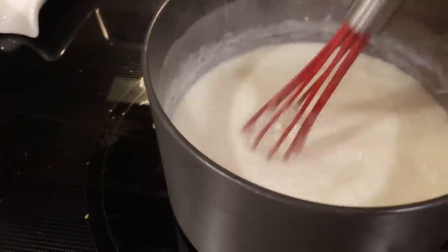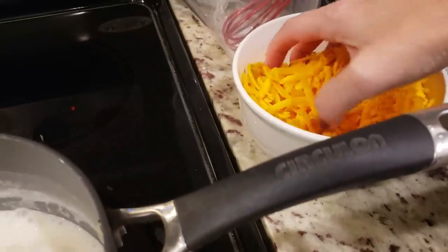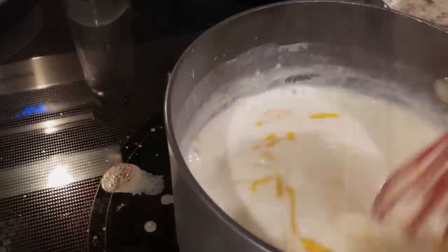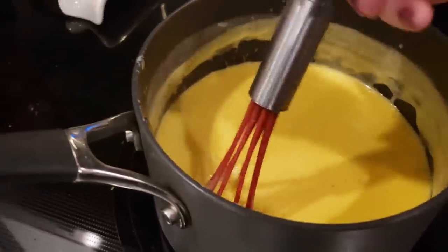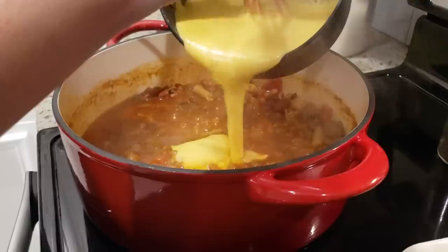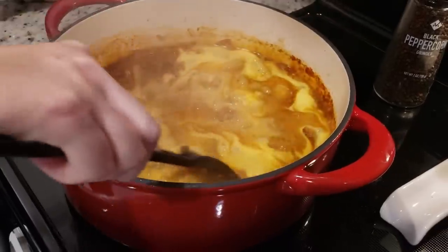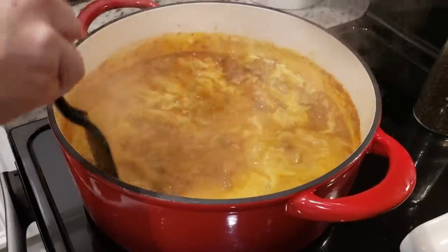I'm still whisking this and it is starting to thicken up, so I'm about to add in our cheese — two cups of shredded cheddar cheese. Add a little bit at a time and stir it around. Everybody hop aboard the Hot Mess Express! That's a hot mess. Okay, so this is done — it is ready to be poured into our chili. Steven is in here now, so he's going to help me film. I very much appreciate that. We're going to let this all cook together for about five minutes. I'm about to take our garlic bread out of the oven and then it's going to be time to eat.